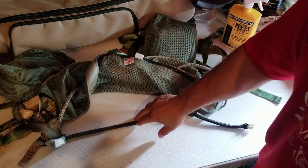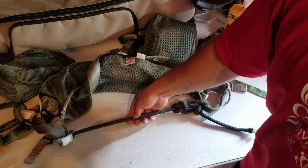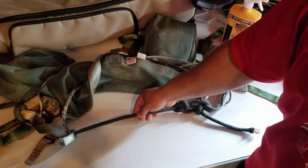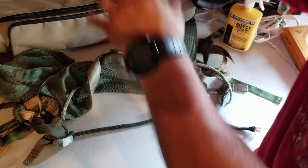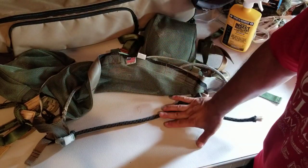If you're going to climb DRT, you're definitely going to want to use a short bridge instead of a long one, because you want to keep your Blake's hitch and everything closer to you. Otherwise you're going to be reaching and it's not going to work too well.